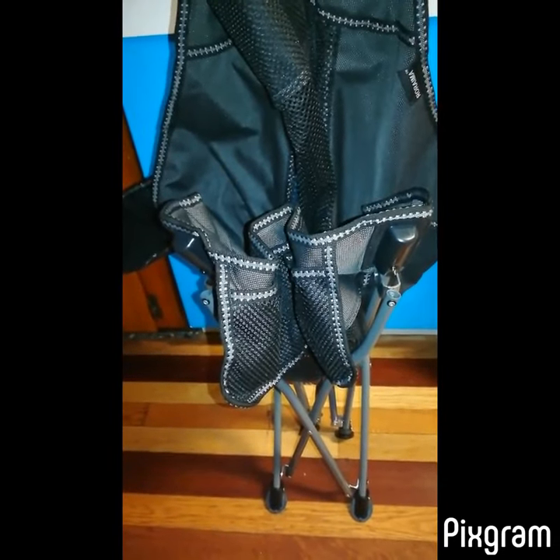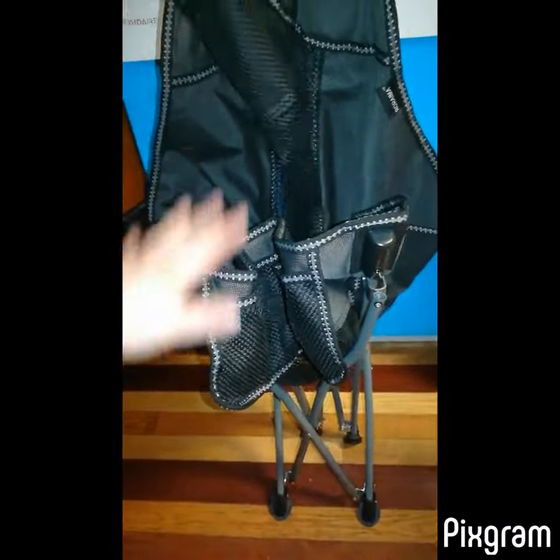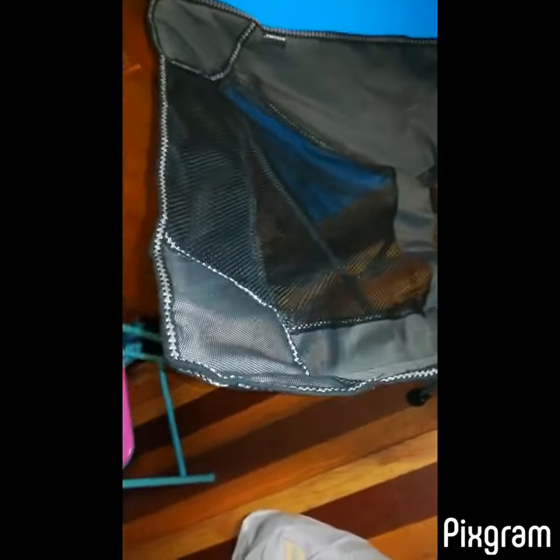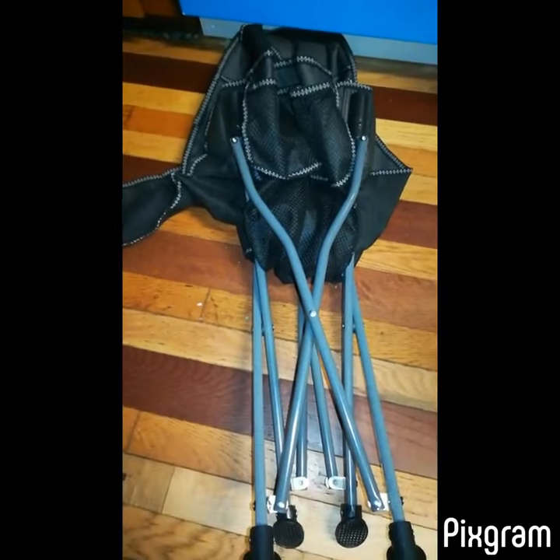Hey guys, today I'm doing a review on this awesome camping chair. I wanted to show you how easy it is to open — I'm just gonna let go of it and it's gonna open itself almost. It has a nice pocket in the front where you could put your phone or a drink, and another side pocket where you can fit a drink or whatever you want. It's made pretty well, very comfortable, pretty sturdy, folds up pretty much on its own, and overall it's a really nice chair.